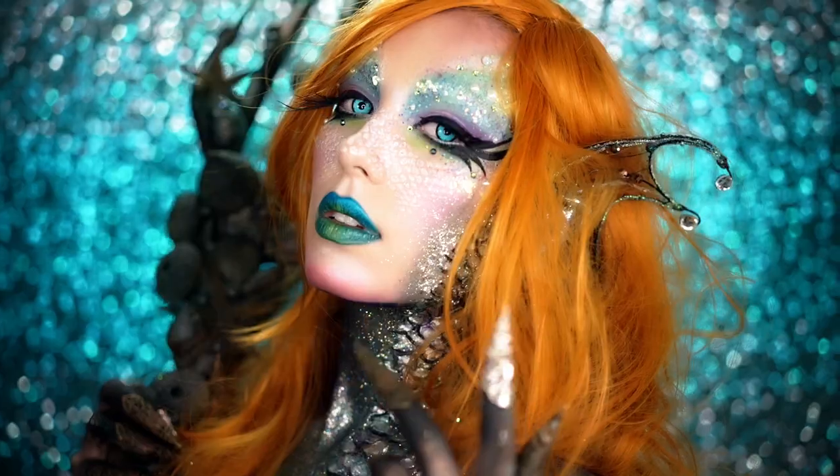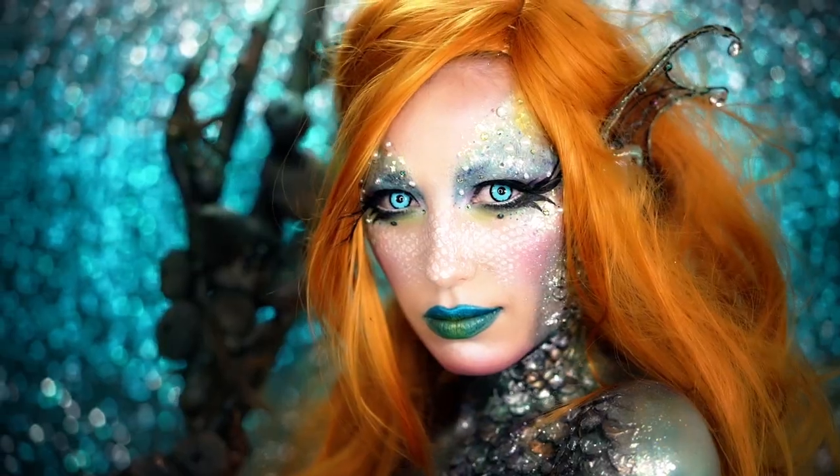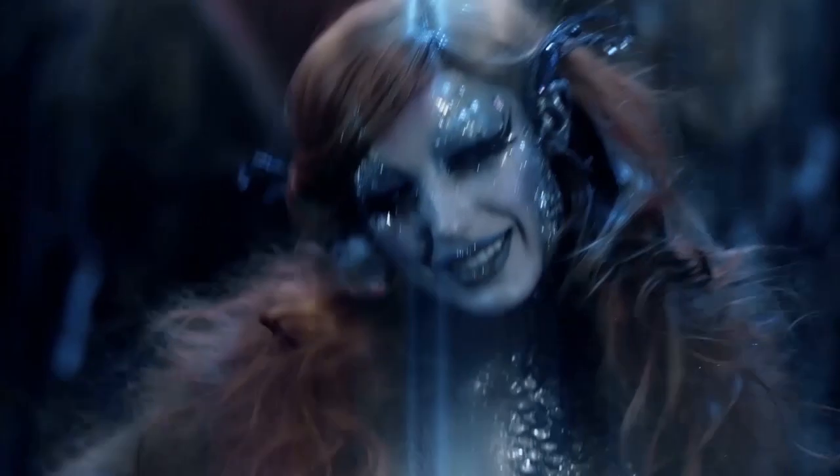Alright beauties, this is the finished hypnotic mermaid look. I hope you all enjoyed it, and if you did, give it a big thumbs up and comment down below what you thought of it. Subscribe if you haven't, and don't forget to share with all of your mermaid friends. Thank you all for watching today, and I will see you all in my next tutorial.